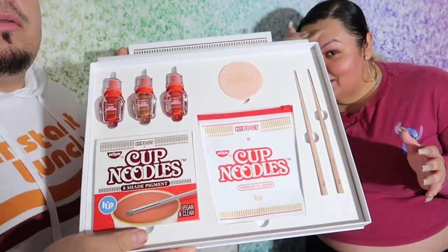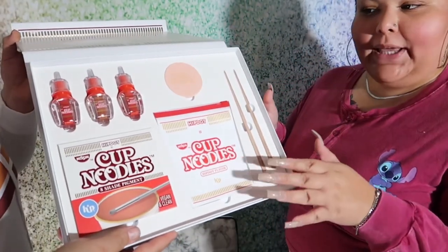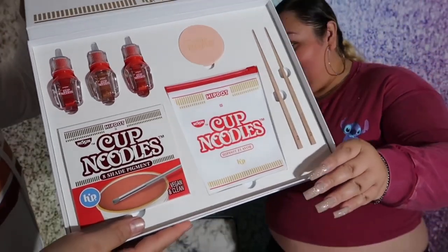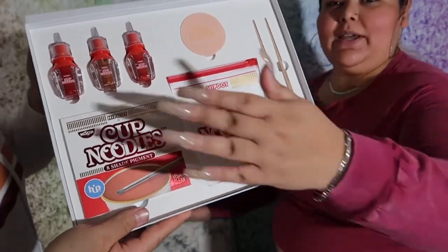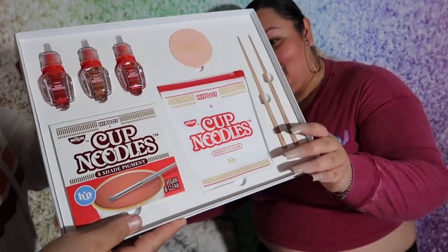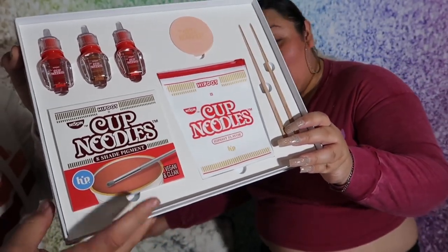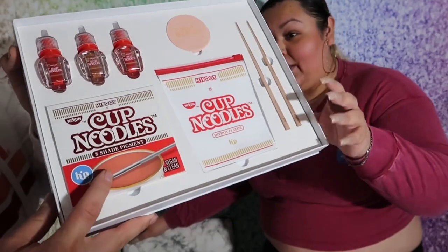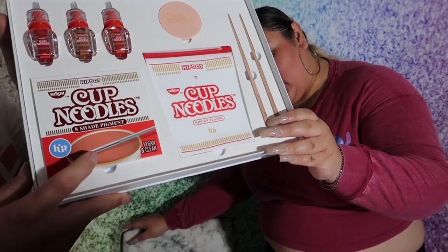So in this collection box, it comes with three cheek and lip sets. You see these right here — my model's supposed to be pointing at it, but he's not. And then it comes with a pigment palette, which I have good reviews with HipDot — they really have pigmented palettes. Next, it comes with a sponge.